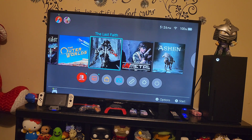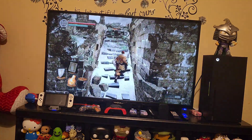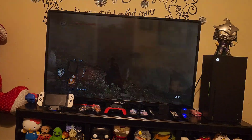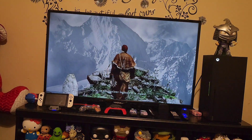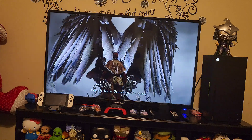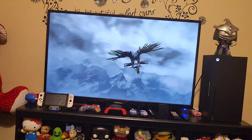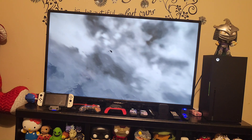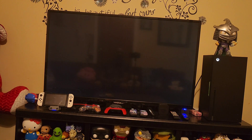My niece played Fortnite on this dock without issues. I played Skyrim and Ergo: The Lost and the Last Face, and it worked perfectly fine. I never had the connector randomly disconnect. In terms of longevity I can't say how long it'll last, but none of my previous docks ever broke. I bought this one because I had GameStop credit and there wasn't much else I wanted.